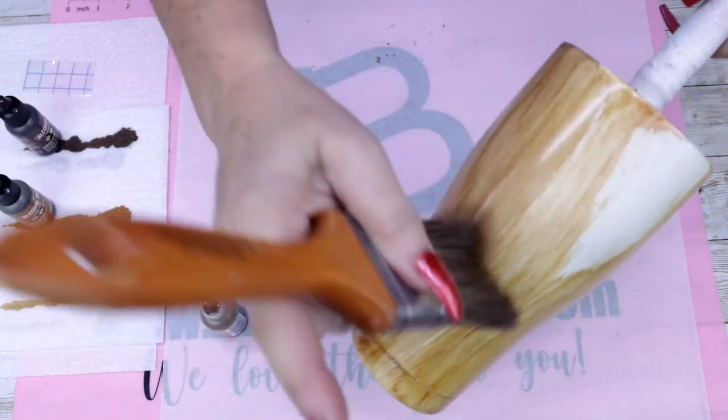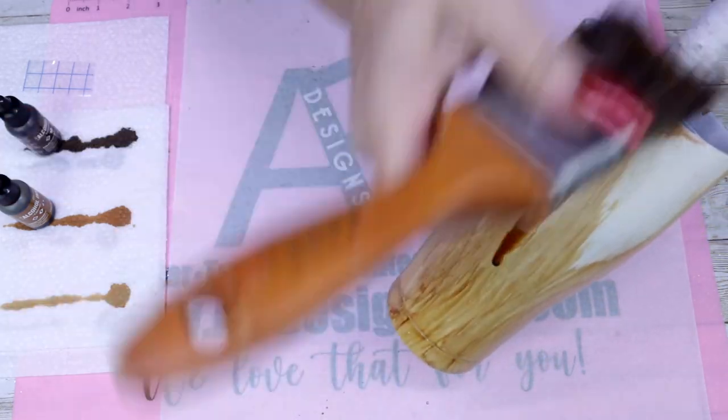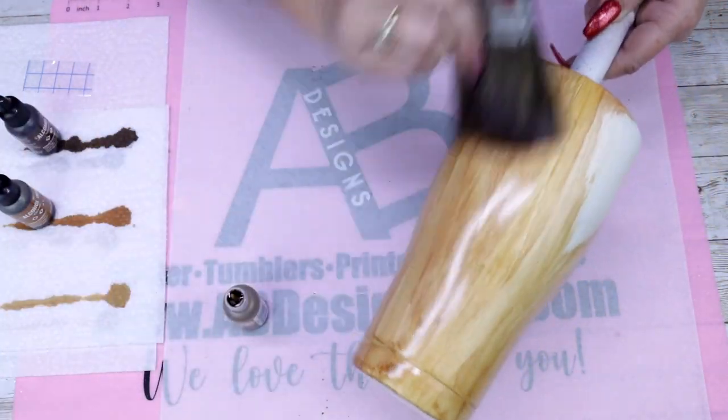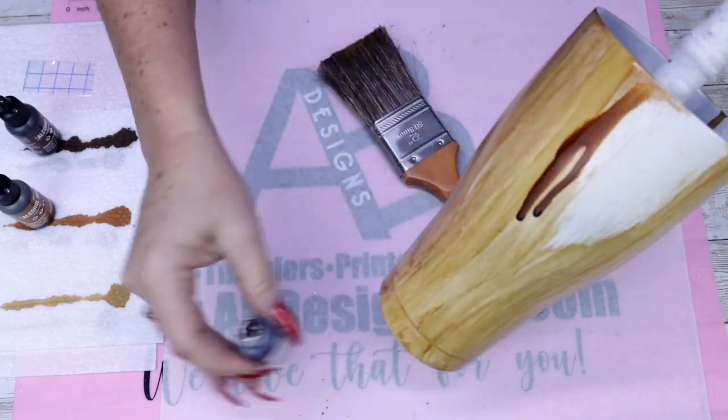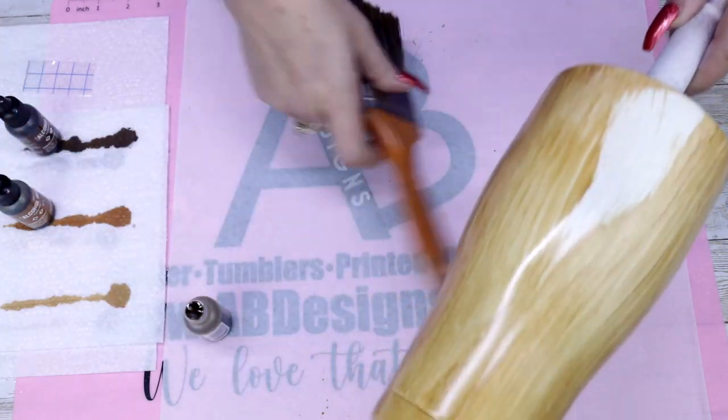This tumbler is going to be a peekaboo, so I did not want this first coat to be dark at all. I really wanted it to be a light wood effect — it's going to be my peekaboo effect. So I only used the latte for this entire first portion of the cup.